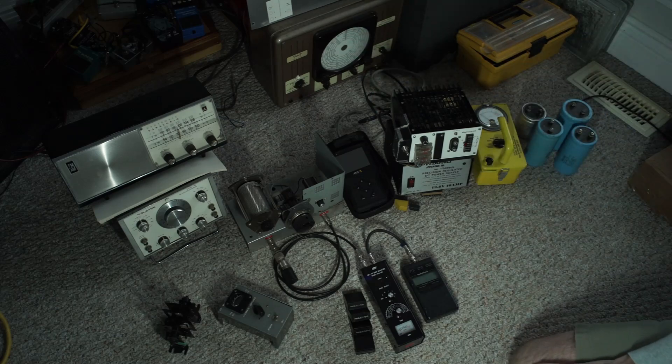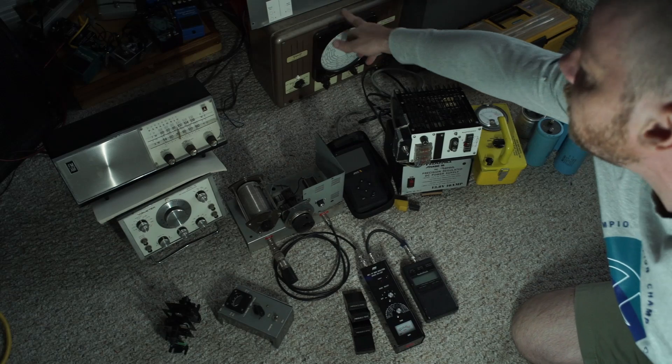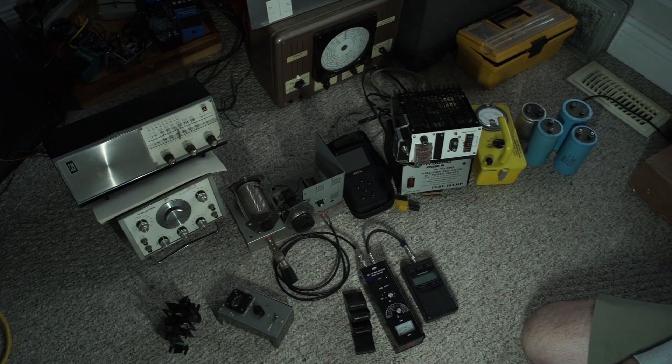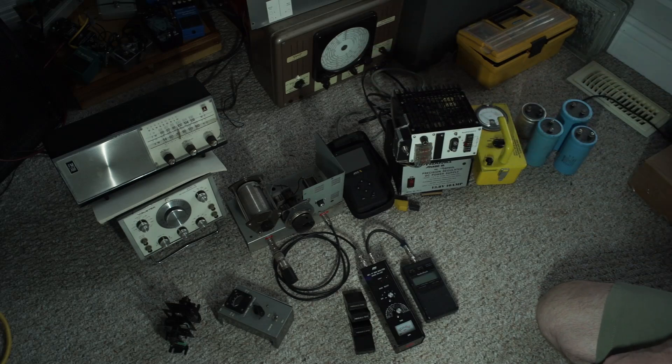This Triplett here — which I don't think I've ever done a video on — I've fully restored. It's a tube device and it works great, very stable. I recapped it and the tubes all functioned fine so I didn't have to change any.